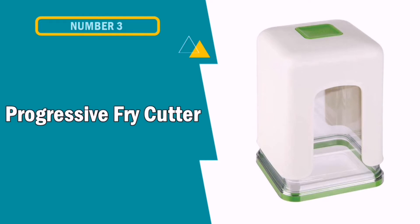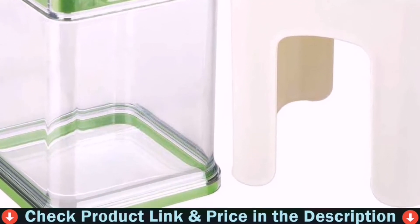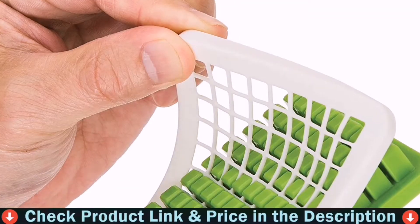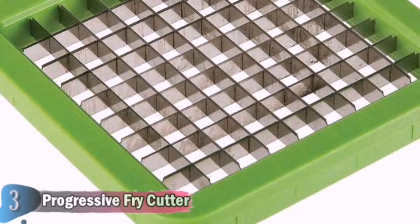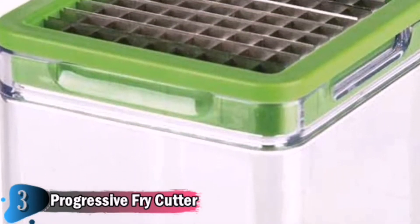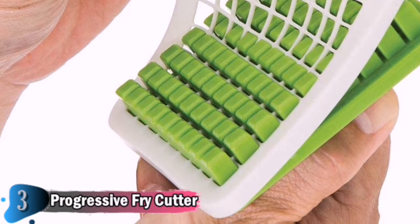Our third choice is the Progressive Fry Cutter. The Tower Fry Cutter quickly slices perfect French fries. Its prep solutions collection features innovative gadgets that will fit any lifestyle and budget at a great value. The pop-out pusher includes a removable grid for easy cleaning, while the clear container holds produce for less mess and is dishwasher safe. The PrepWorks by Progressive Tower Fry Cutter includes a non-skid base for added stability, and its PrepWorks products are about convenience and control for the busy home cook.